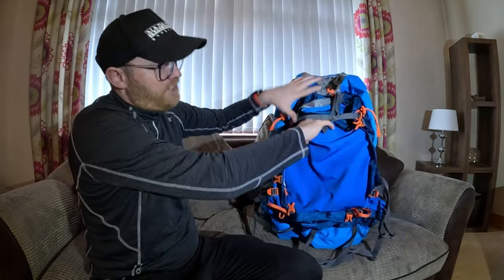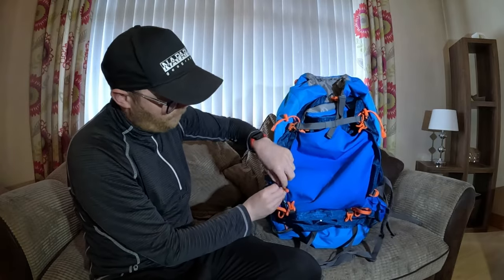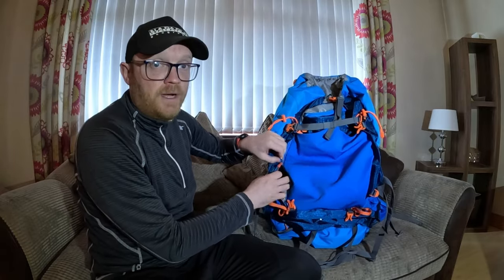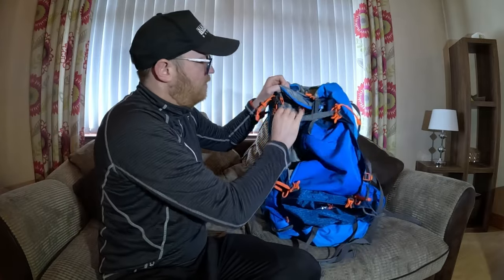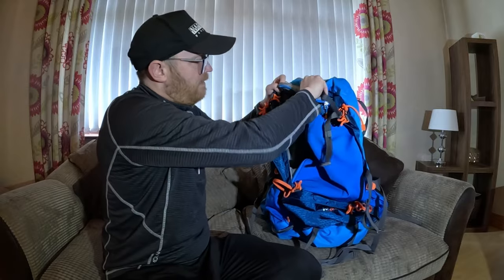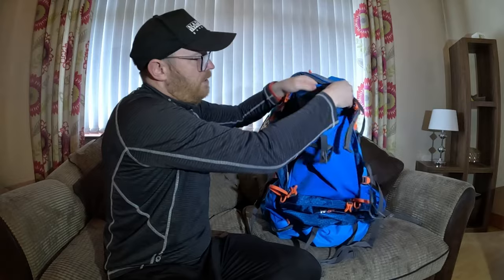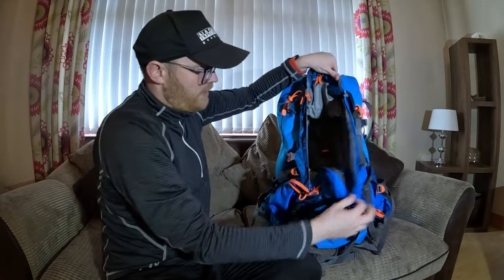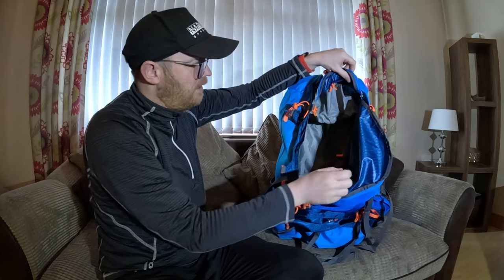Behind the elasticated front pouch there are zips, and if you need anything quick from inside the bag there's an L-shaped zip which lays you straight into the main compartment of the bag. I've actually just discovered that feature myself.